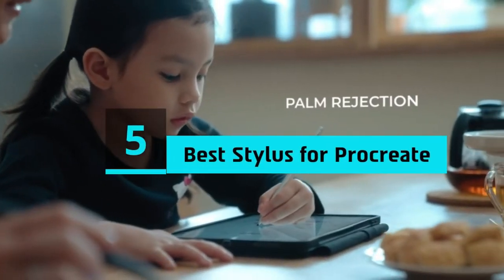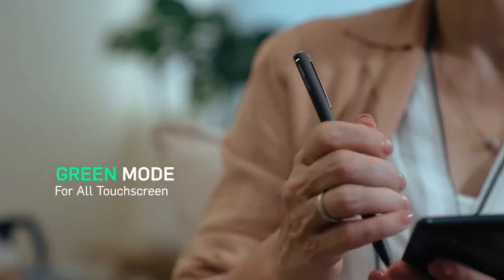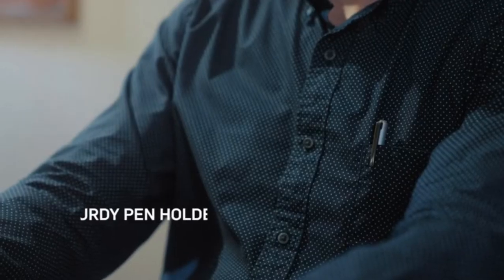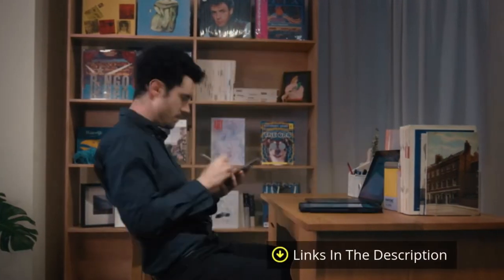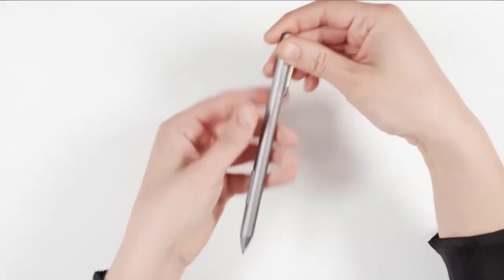Hi everyone, today we're going to take a look at the five best styluses for Procreate on the market for this year. First we're going to show you our five best picks, then we'll talk about what you should look for before buying a stylus for Procreate. You can find timestamps and links to all the products we mention in the description below. Let's get started.